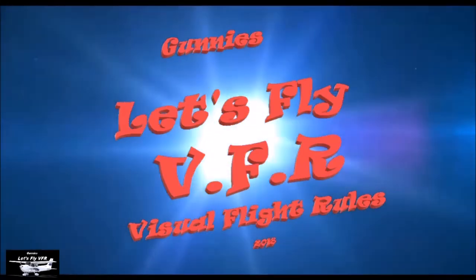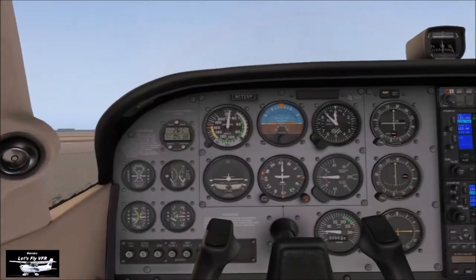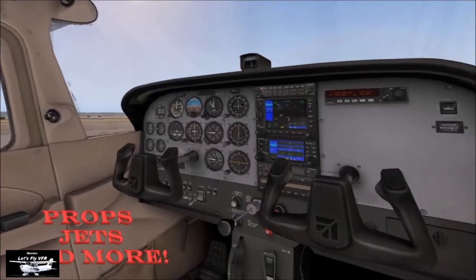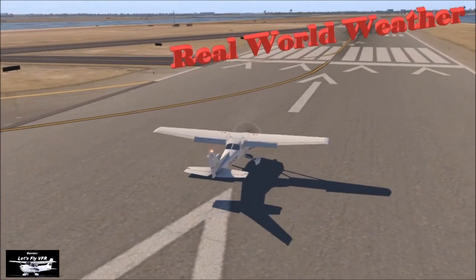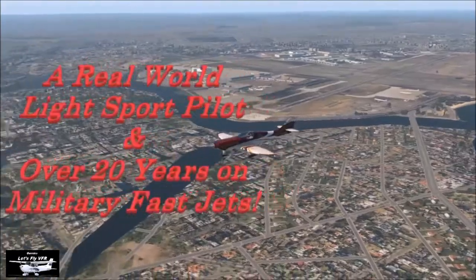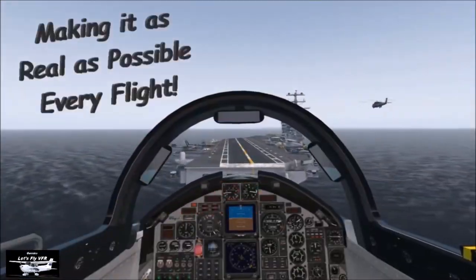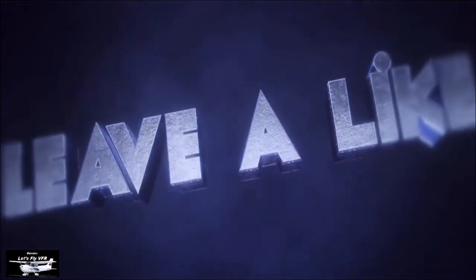Welcome to Let's Fly VFR. All in X-Plane 11. Props, jets and much more. All done in real world weather. Let's make it as real as possible every flight. Subscribe, like and leave your comment. Look forward to hearing from you.